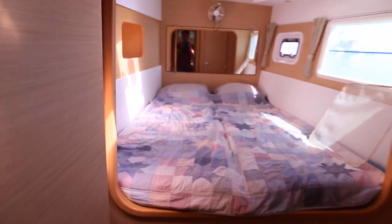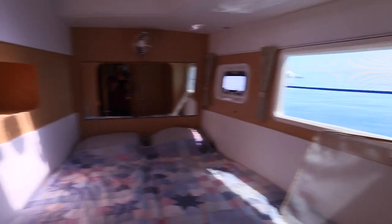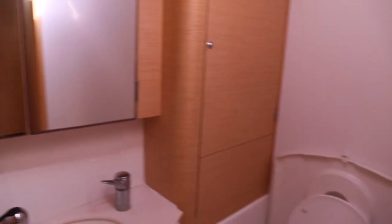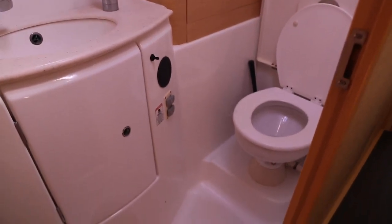There's a front cabin. The boat comes with two diesel heaters and air conditioning in the saloon. Four heads, all electric, with a garper pump on the thumbs.